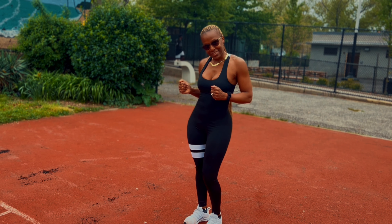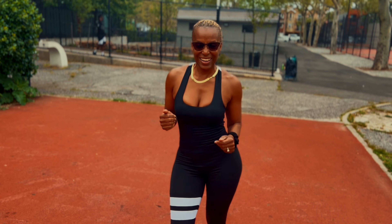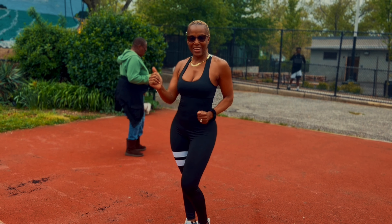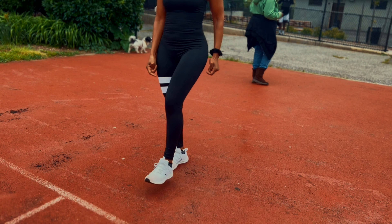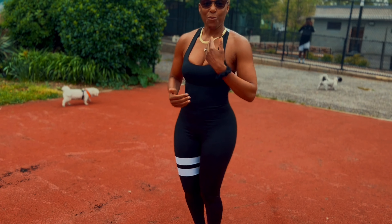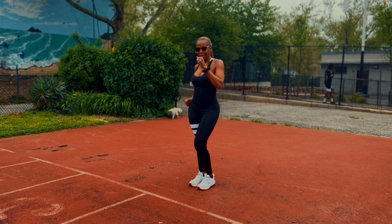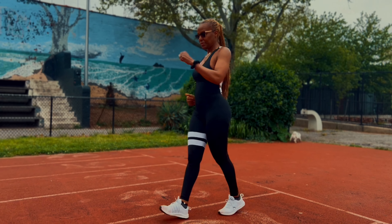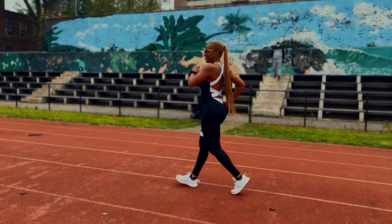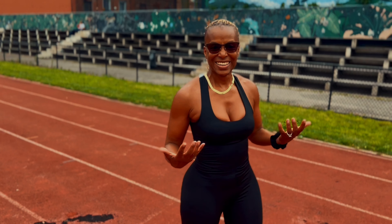Third thing is your hips — you're going like this. You know how you salsa dance? So when you are power walking you're doing this movement right here. Fourth thing is your legs — it's not lifting up, you're keeping your legs straight, heel on the ground. So you're incorporating everything at one time. This is it right here — and then you go fast. That's it, it's real simple.